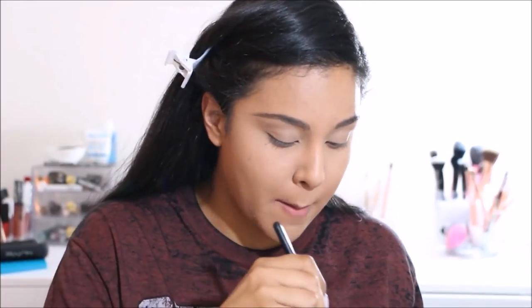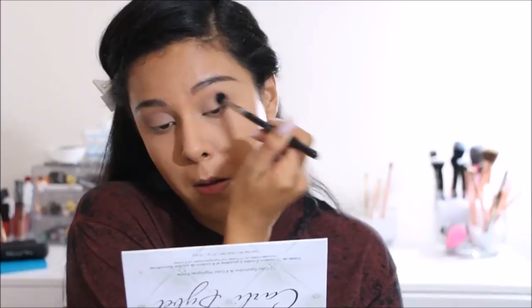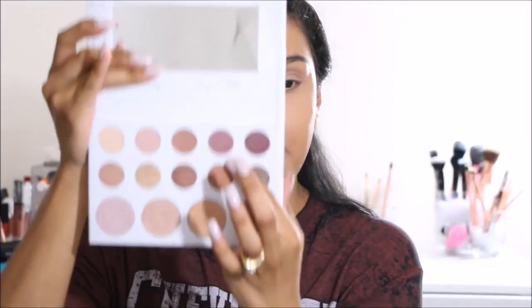I'm going in with the third color as my transition shade — whenever I use this palette that's always the color I use for my transition. I'm taking that on my Sigma E40 blending brush and applying it to my transition area. Then I'm going in with the fourth shade — a mauve pink — and applying that in my crease as a second transition color, keeping it focused on the outer corner.